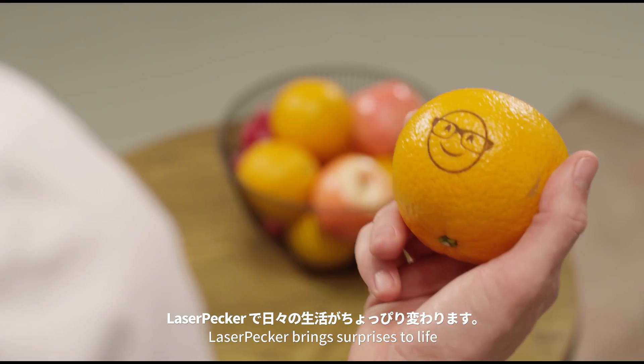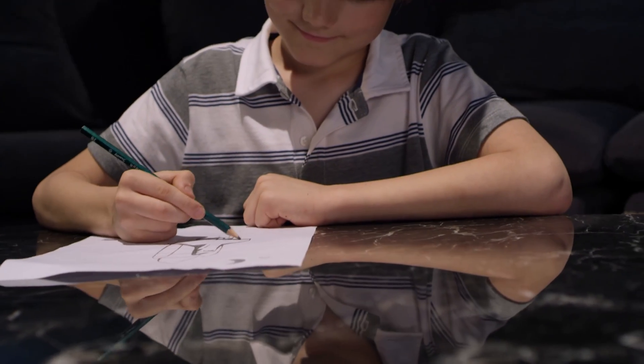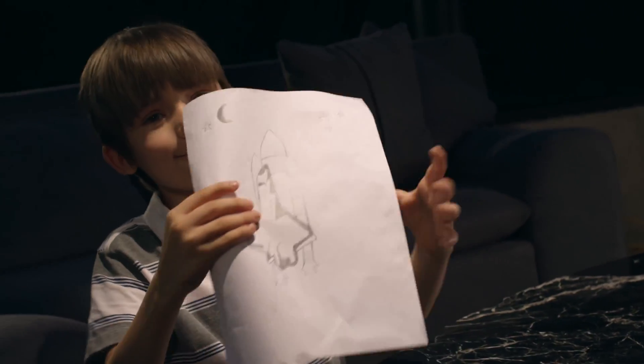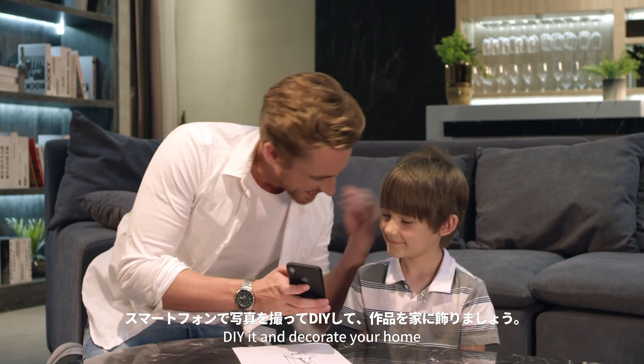Laser Packer brings surprises to life and makes communication more interesting. Take a photo with your phone, DIY it and decorate your home.